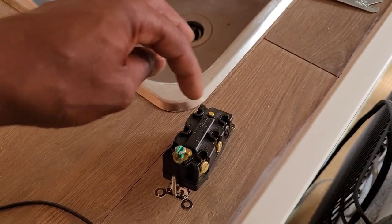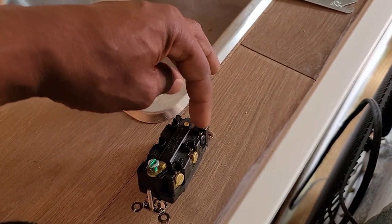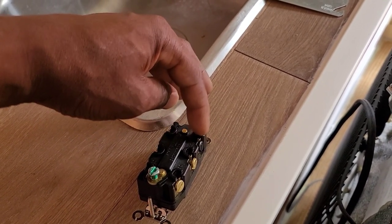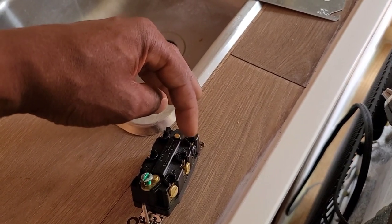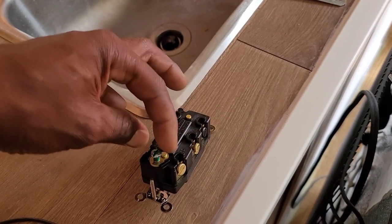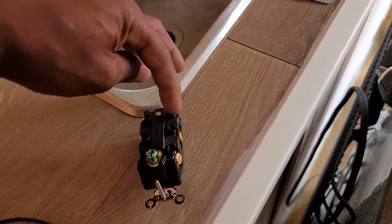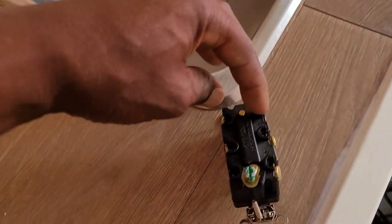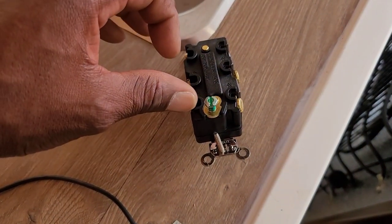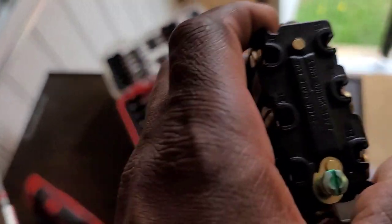These two terminals are what's going to be doing the switching. The load gets power from either source. It's going to switch the hot from one source or the other, and switch the neutral from one source or the other. So the hot switches between these two terminals and the neutral switches between these two terminals.